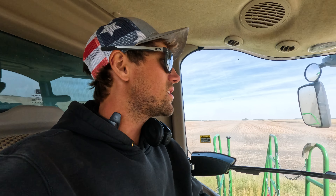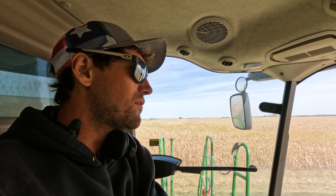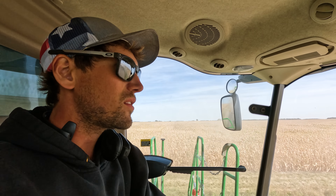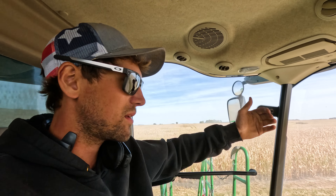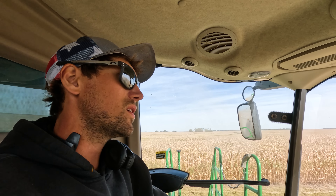I want to add one more thing — this was a 0.9 maturity bean variety. If you're not directly involved in farming, you can plant different varieties. We plant 1.4s, 1.2s, and 0.9s is kind of our common. We backed out a lot of our 1.4s this year and went to 0.9s knowing the season wasn't going to be that long — which was a good decision. We haven't been into any 1.2s or 1.4s yet, so maybe it'll get better. Let's hope.